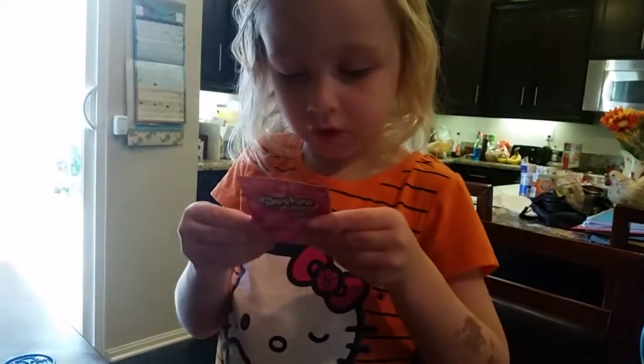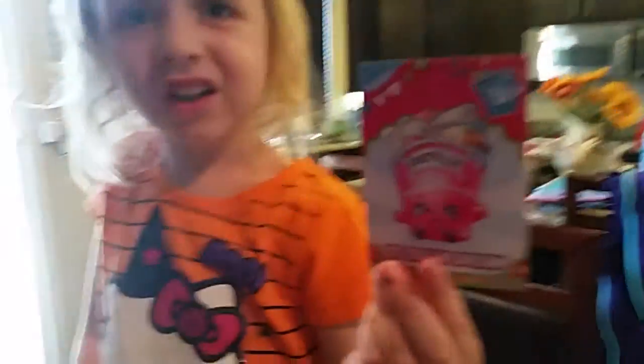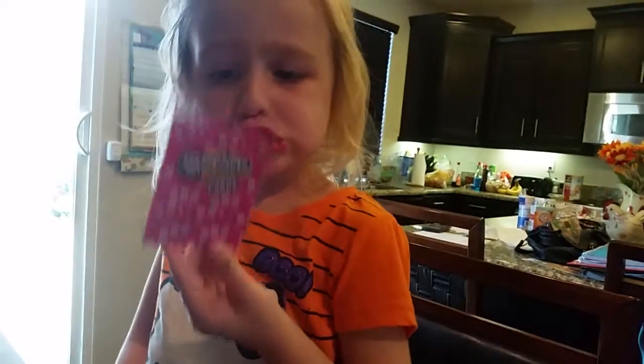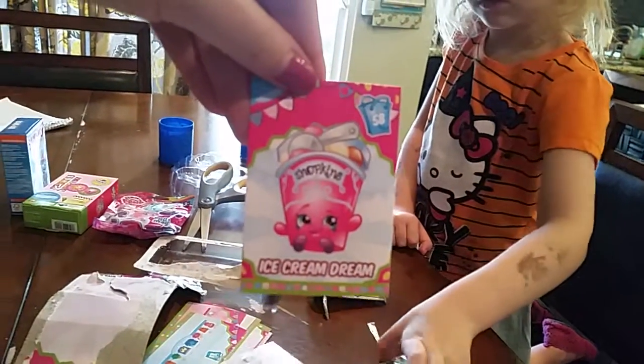Very good reading. I don't know who this is. Let me take a look. That is Ice Cream Dream, from season one I believe. Because there were two Ice Cream Dreams — she's the first Ice Cream Dream. She's super cute. Remember the one that they call Coney Cone? Because they're named the same? That's Ice Cream Dream, the original. Number 58.